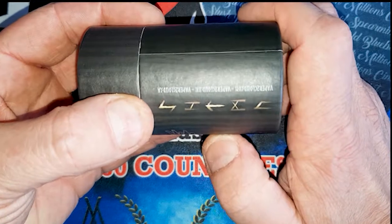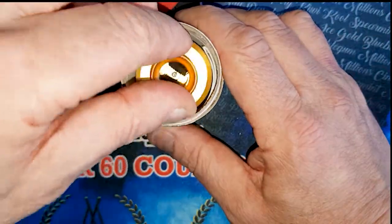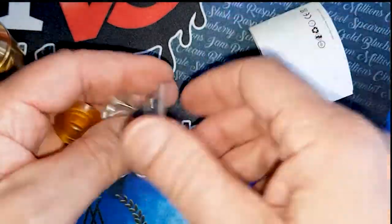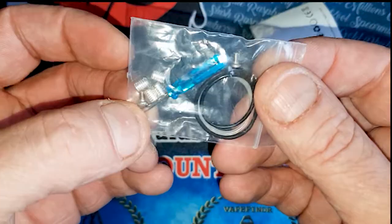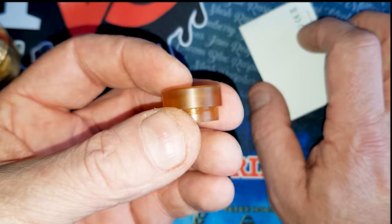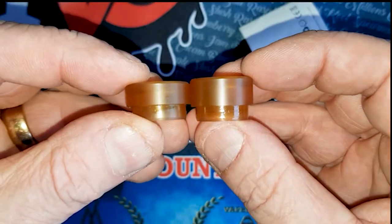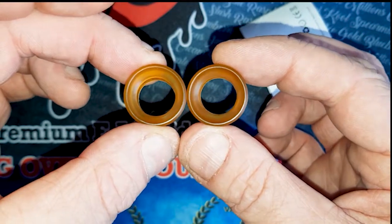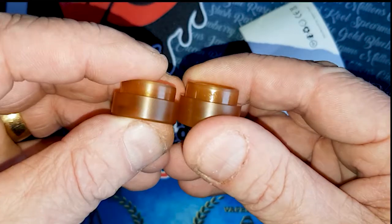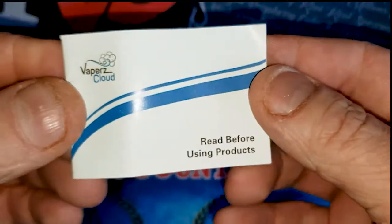Pop the top off — there's your yardie. Inside the box you get your normal box of spares: some grub screws, a screwdriver, and some o-rings. You also have a spare drip tip — there's a short one and a taller one. Both sizes are included; I like to use the tall one so I'll put that back on for now.